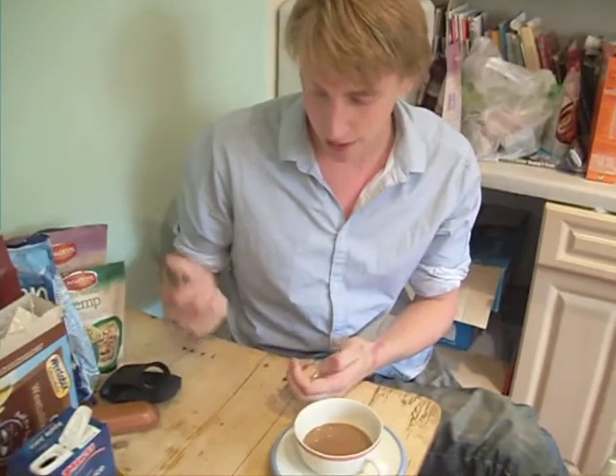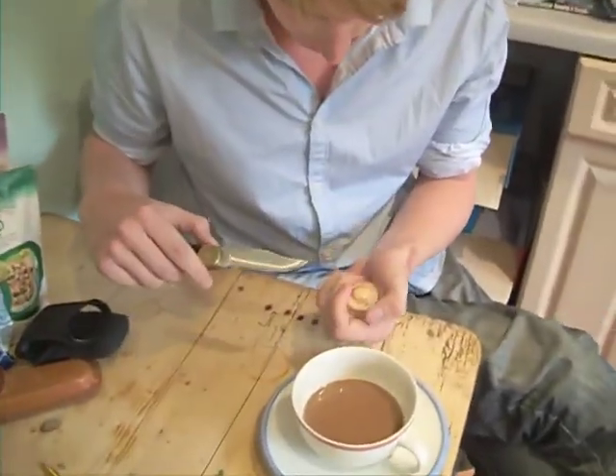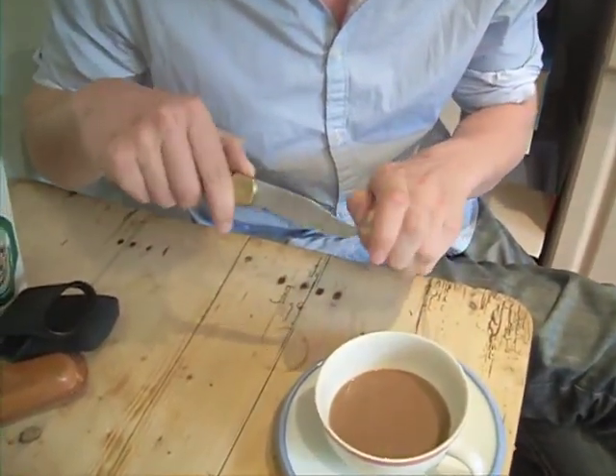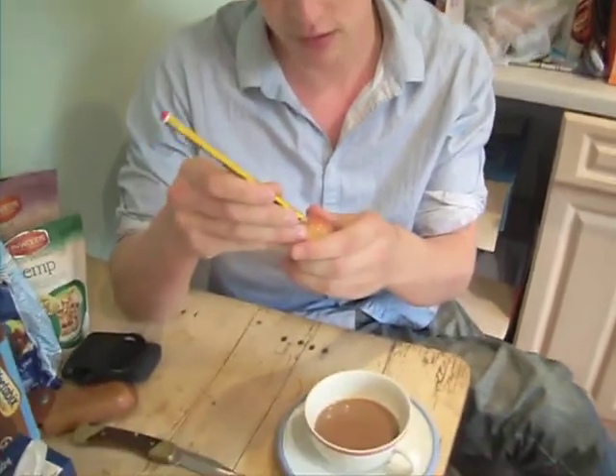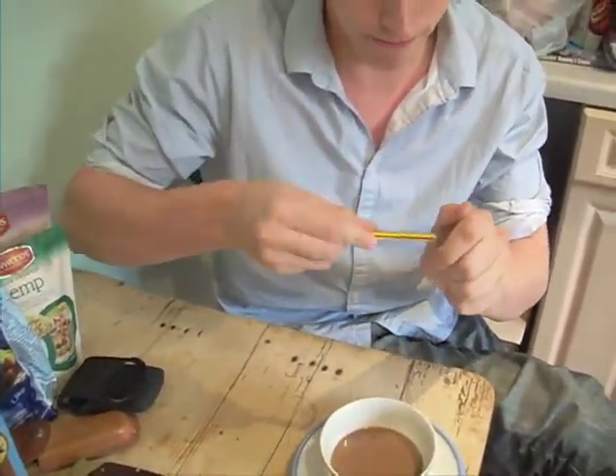First things first, we're going to take our bouncy ball and our knife and just make a small hole in the bouncy ball. Dig it away a little bit, just make a little hole. Then take our pencil and stick it into the hole until it's stuck in like that.